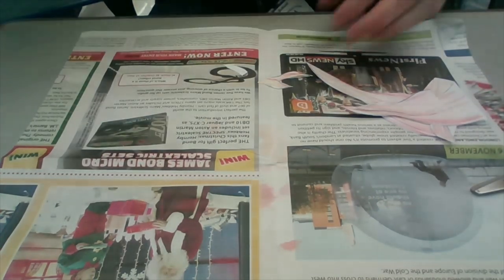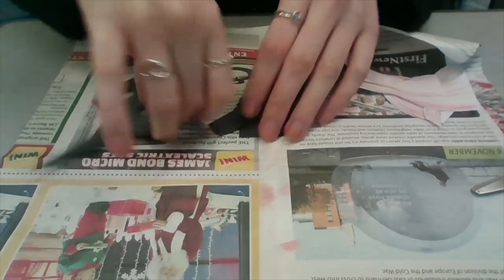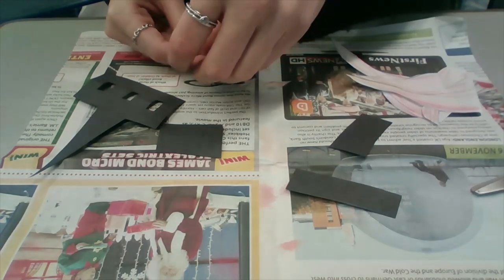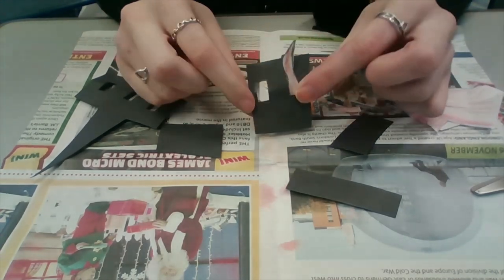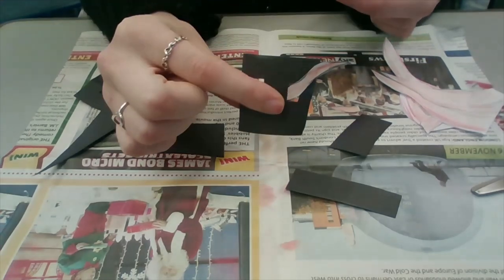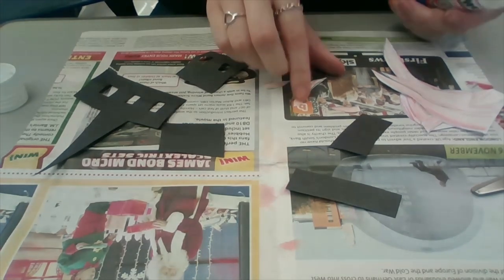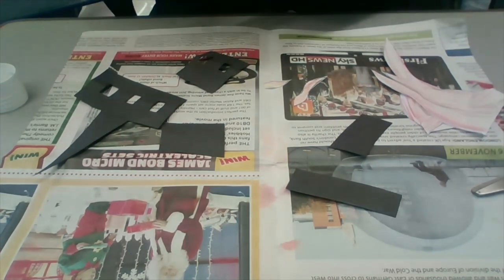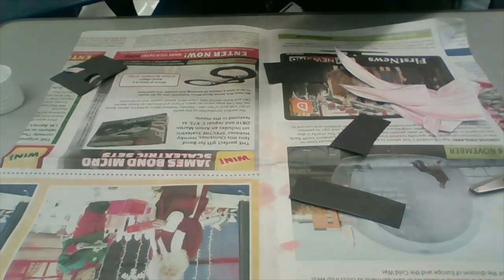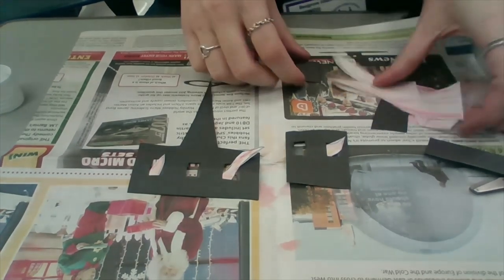I have cut out all my shapes. Before I stick everything onto the background, I can take my flames and stick them in the window — it looks like a flame is coming out of that building. I'm going to use my glue stick and just stick the small flames to the windows where I want them to come out of. It looks like the flames are coming out from the building.